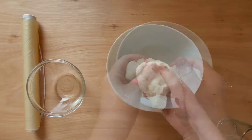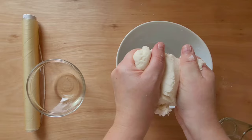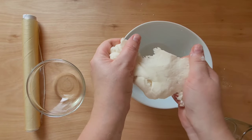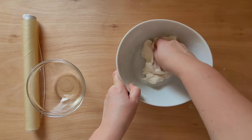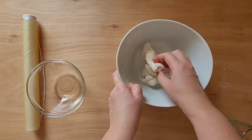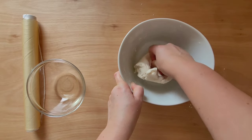When the sugar paste becomes homogeneous, I start pulling it in my hands. I do this for 2 minutes. You can pull the paste not only in your hands but also on any surface, for example in a bowl.